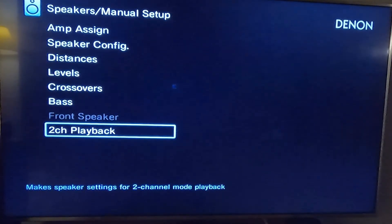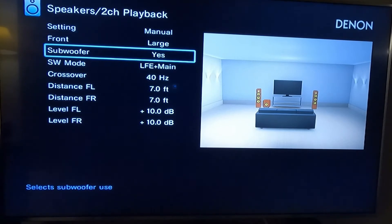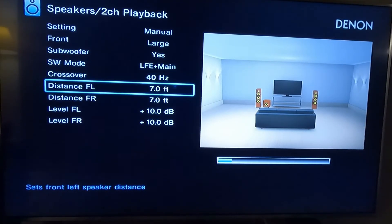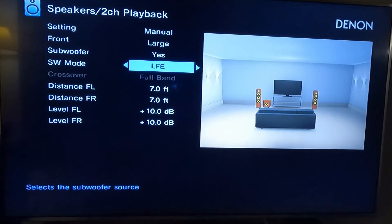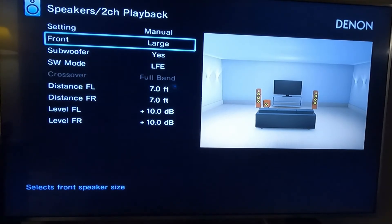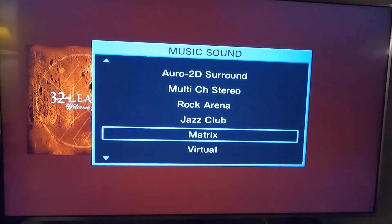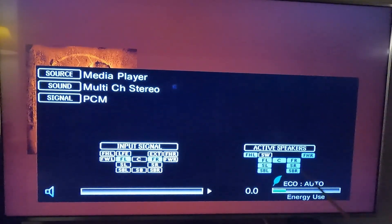There was something else — two-channel playback. When you go to two-channel playback, you can set this for when you're only listening out of two speakers. It's LFE plus main in two-channel mode. If you do LFE only, I thought maybe it would change something, but it doesn't. Subwoofer is still out.